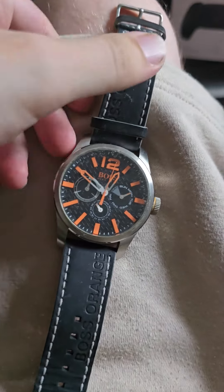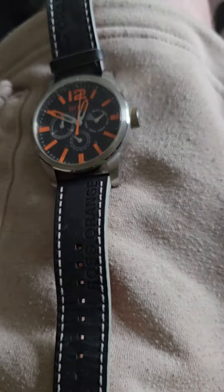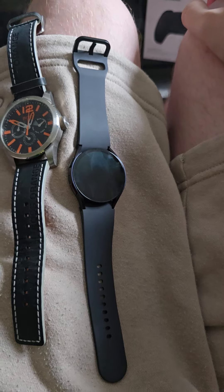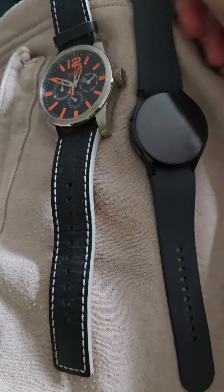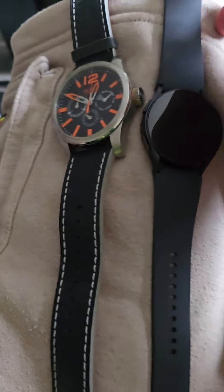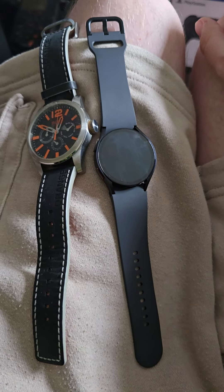This is my Hugo Boss watch. Unfortunately it doesn't work at the moment because the battery has run out, but I can take it to my local Timpson store and they'll put a new battery in it. The strap - I feel it has not been irritating my skin so far on this Samsung Galaxy Watch 6. I mainly wear it for seeing how many steps I do, knowing the time, and using contactless. You can see both straps look very similar in size and I still absolutely love the Hugo Boss one too.